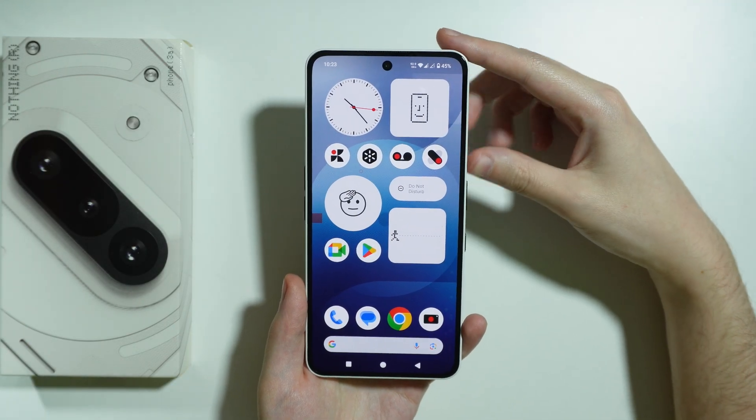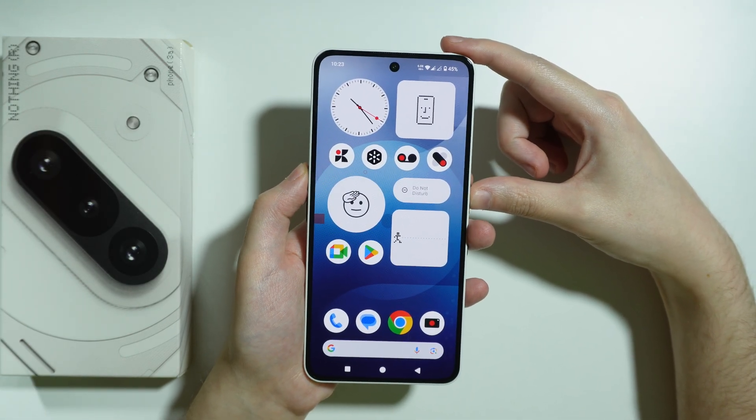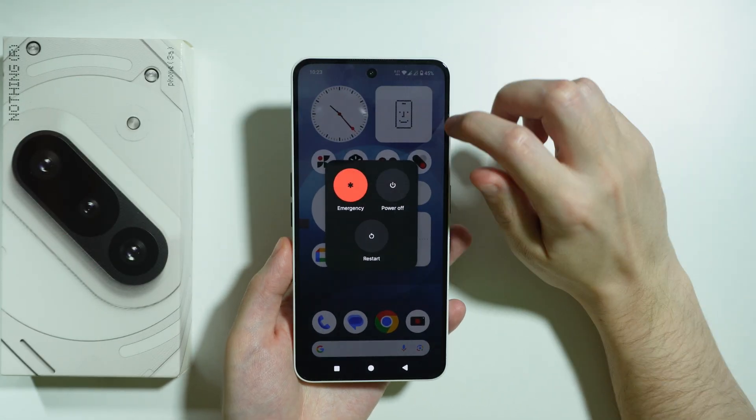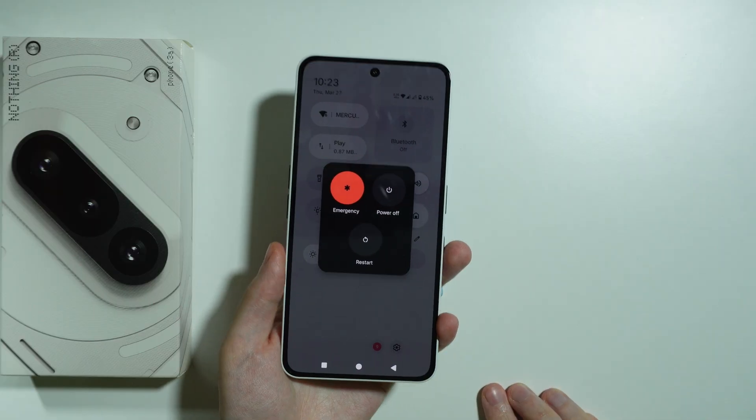In order to go to safe mode, first we need to open the power menu. We can press volume up and the power button at the same time to open the power menu, or you can go to quick settings and press the power button in the bottom right corner.